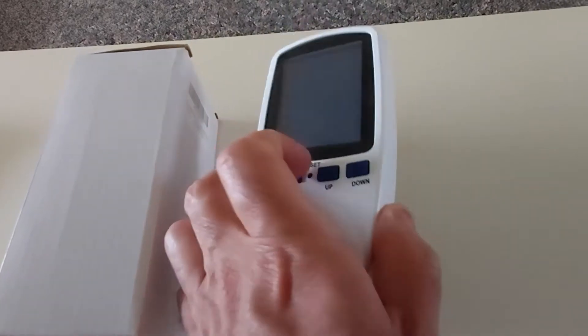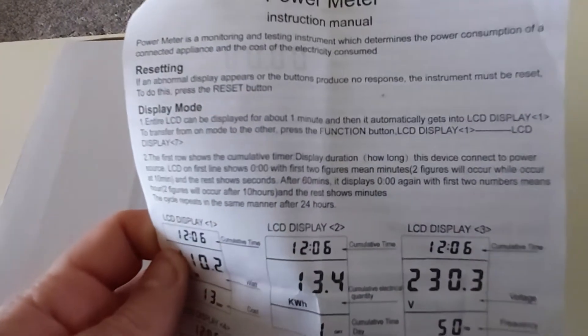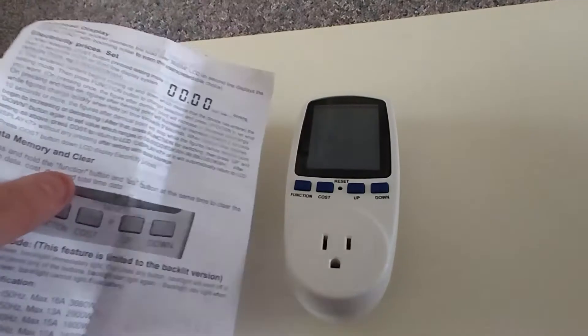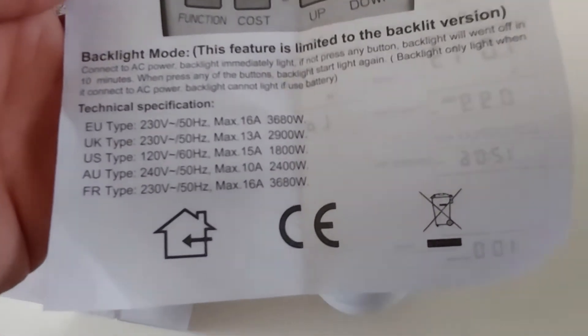You can plug this into any outlet. It also comes with a very handy power meter instruction manual. It's very easy to understand — it tells you how to use this kilowatt or watt meter. On the back of the manual it explains what the display shows and what each function does and how to use it.